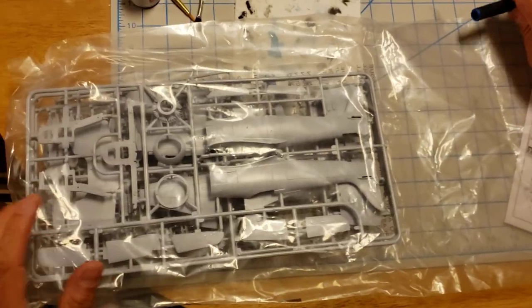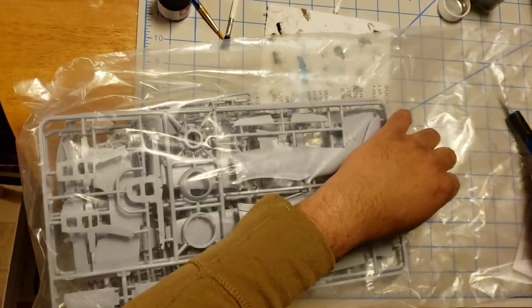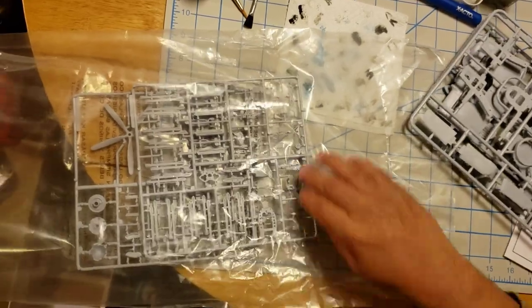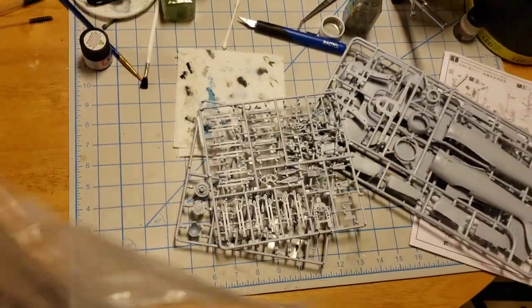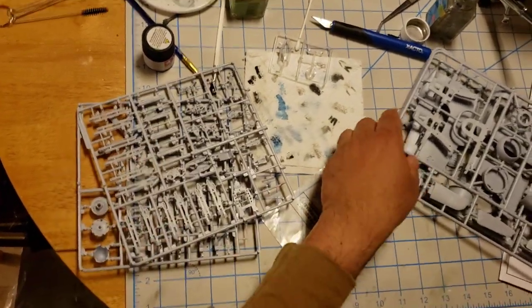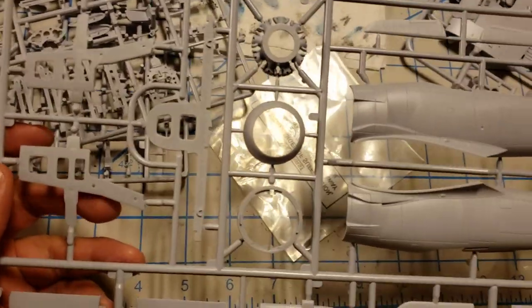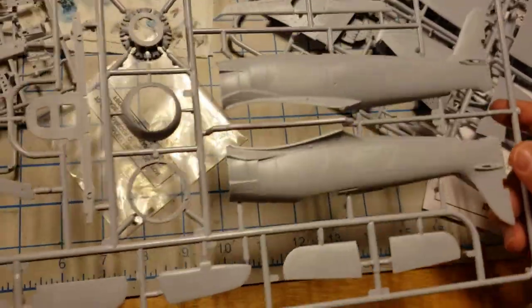Let's get inside this bag — that's what we all came for. Again, all the parts are in one bag. Looks like they're all molded in kind of a light gray-blue, but off the bat it looks pretty good. Detail looks real good. I'm not seeing anything by way of ejection pin marks — those are most likely on the back. Real nice.